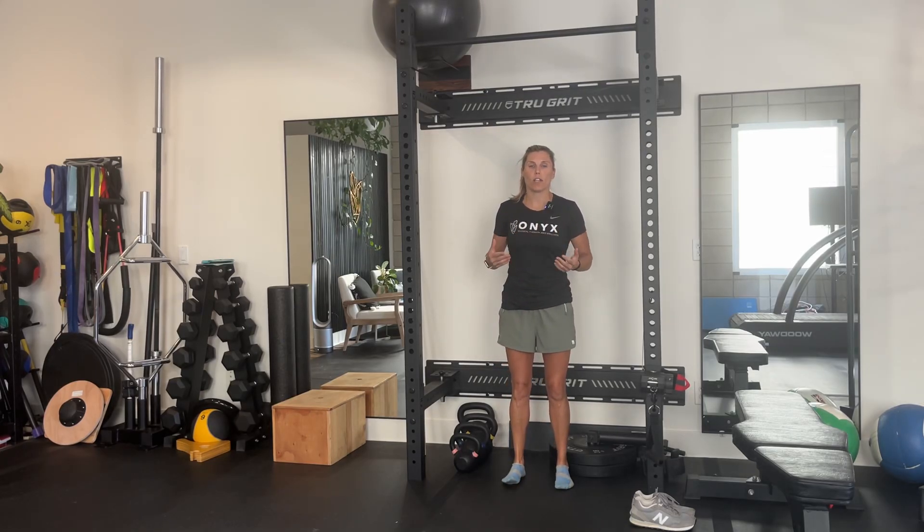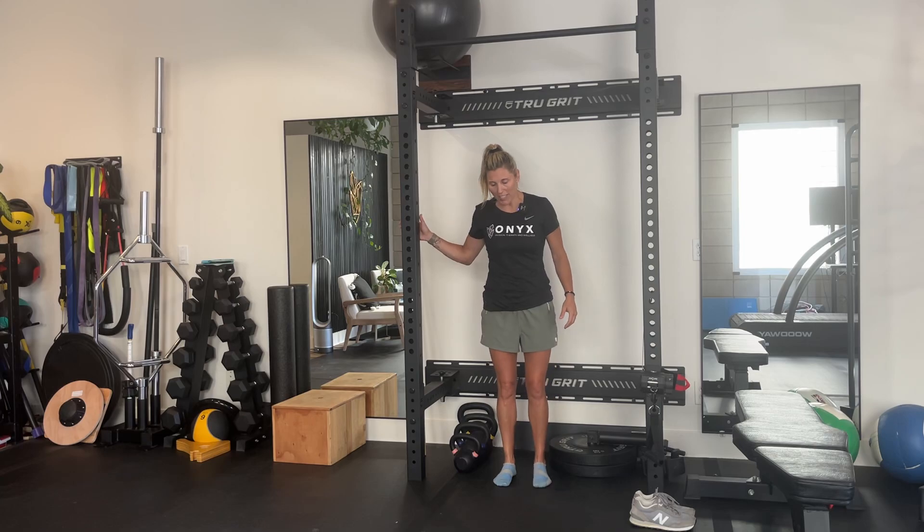We're going to go over the calf raise with an eccentric lowering. This is to help strengthen the calf so that we can either get to a single leg calf raise or just improve the Achilles tendon strength and resilience. I like to have something to hold on to — this is not a balance exercise.